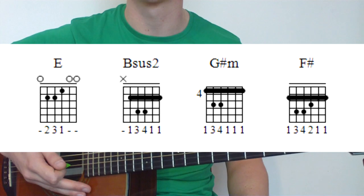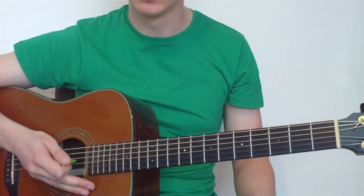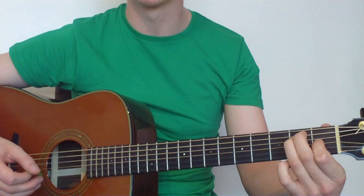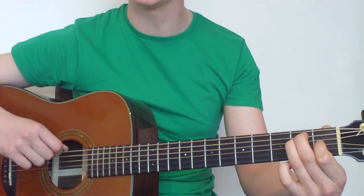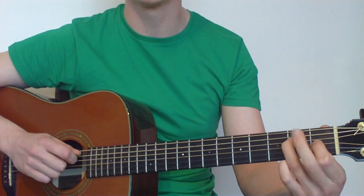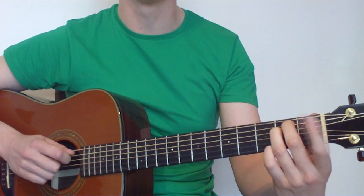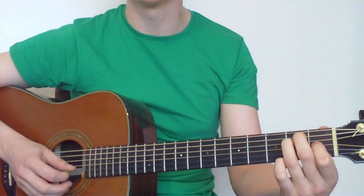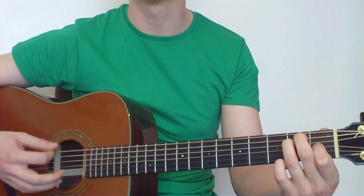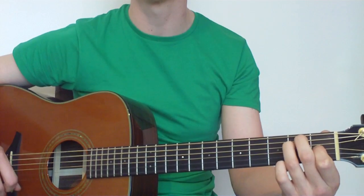I'll walk you through the chords. Our E chord first of all — this is probably one you've already learned. We're playing all the strings: the open low E, then the second fret on the A string with the middle finger, the second fret on the D string with the third finger, then the first fret on the G string with the first finger. The B and E strings down the bottom are played open — so we get all 6 strings. That's our first chord.